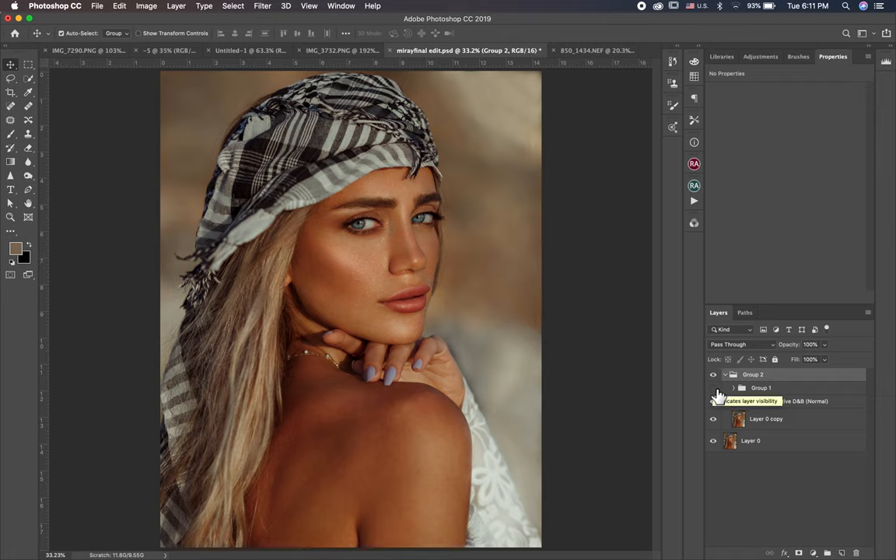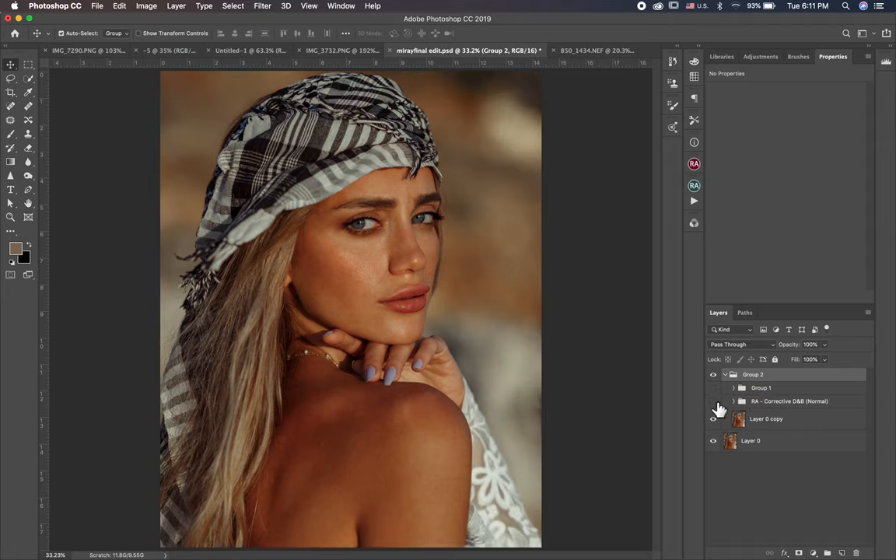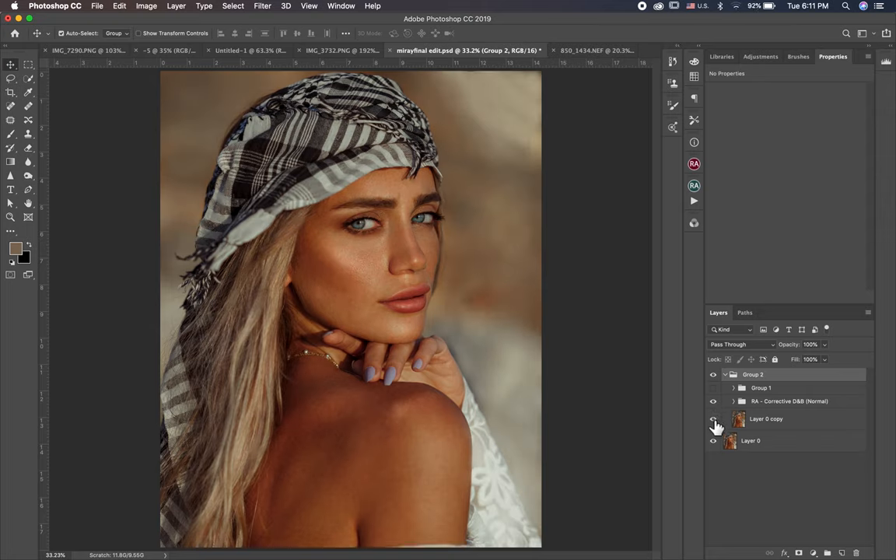So guys, now we finish Dodge and Burn and cleaning. Let's show you before and after — this before and this after. This is the Dodge and Burn, and this is the cleaning. Let's show you what I did in the Dodge and Burn.